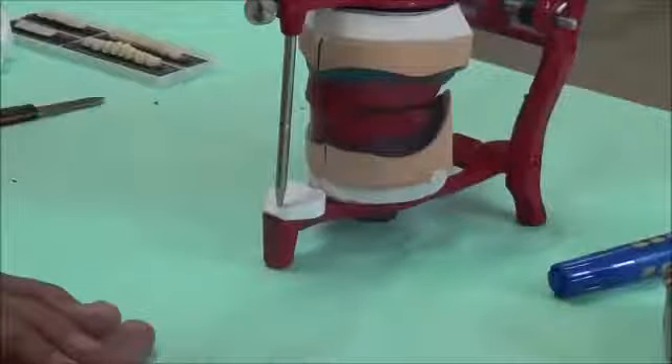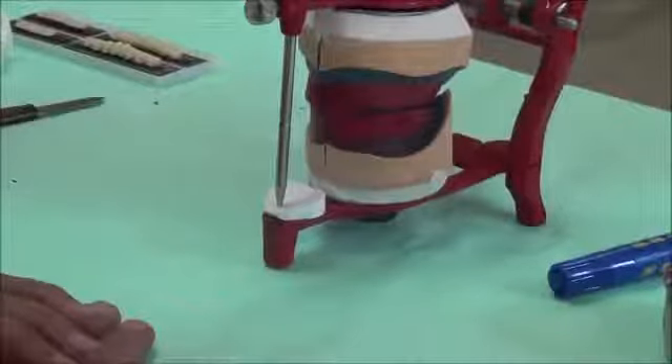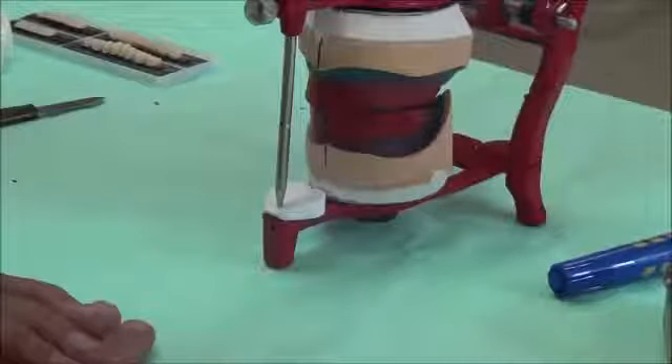As-salamu alaykum. Today we will be talking about the setting of teeth, upper and lower teeth, using acrylic teeth for our case.